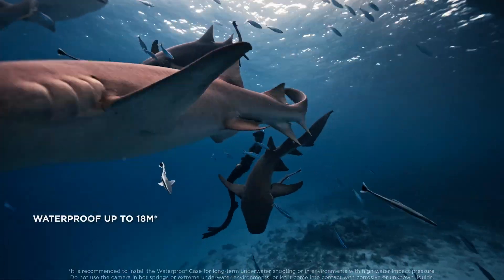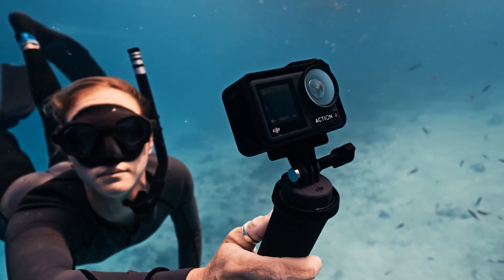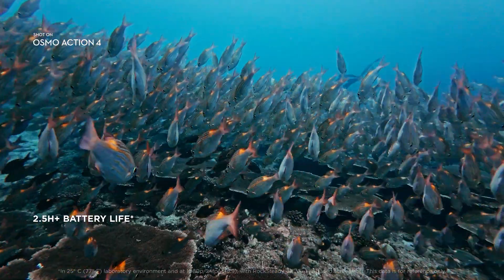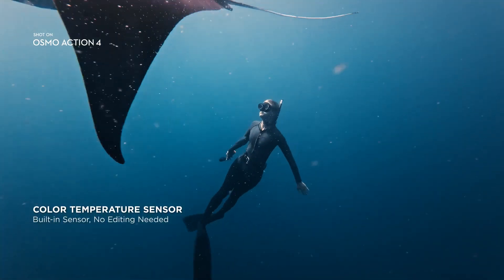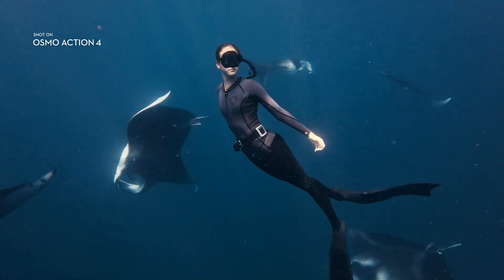Action 4 was built to handle depths down to 18 meters without needing any waterproof accessories. Do it all and record it all with a maximum recording time of 2.5 hours. And a built-in color temperature sensor gives you precision color calibrations for underwater shots that look better than ever, without the need for editing.